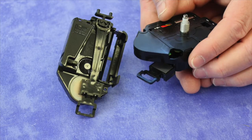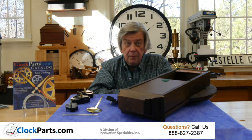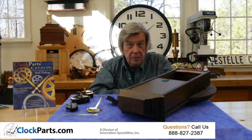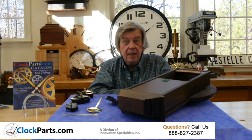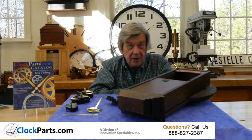Pendulums also operate independently of the actual clock movement and have no effect on the timekeeping. In most cases, when the battery on one of our pendulum movements gets below about 1.2 volts, the pendulum will stop swinging so that the timekeeping can actually operate a bit longer. When the pendulum stops swinging, it's a good reminder to change the battery.